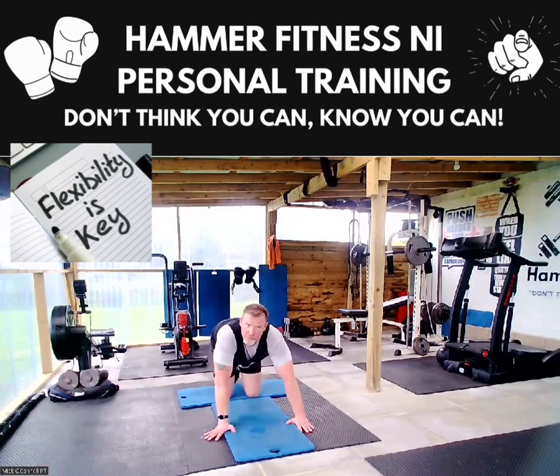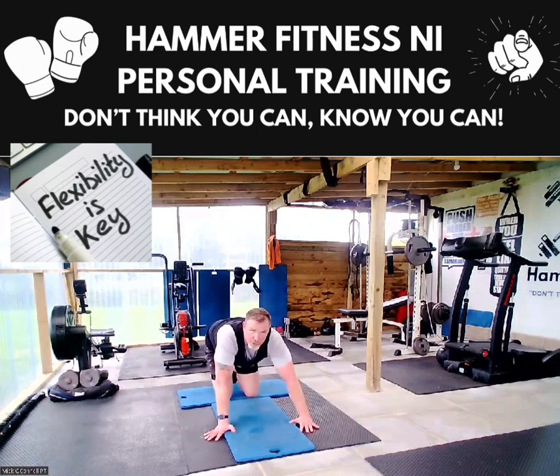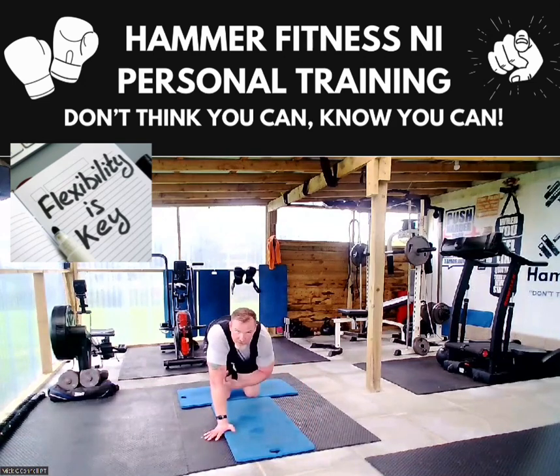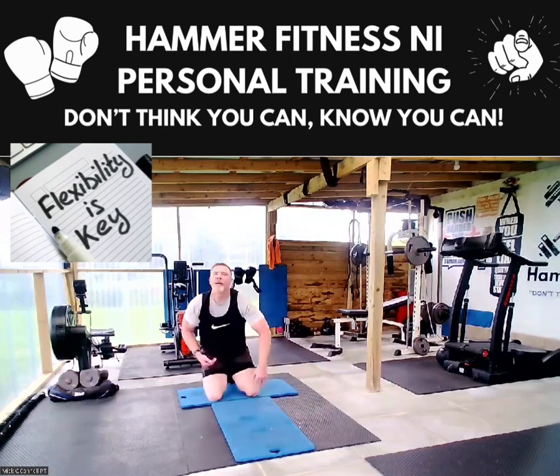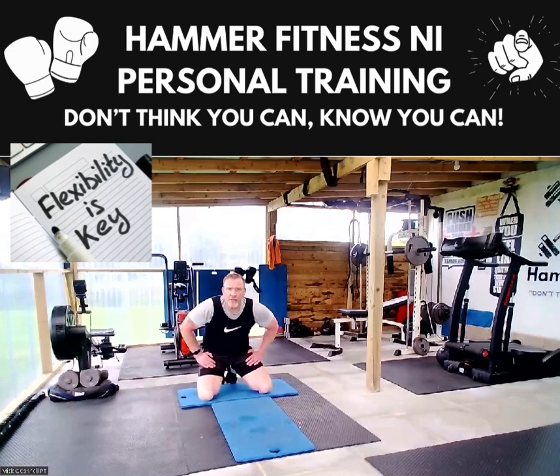Then we want to engage the hip flexors and the glutes. So what I tend to do is 20 dirty dogs — it gives flexibility and movement through the hips. Then knee circles — funny of them — also engaging your hip flexors and your glutes. Last one is what we call a kickback — 20 of them on each. 20 of each exercise.